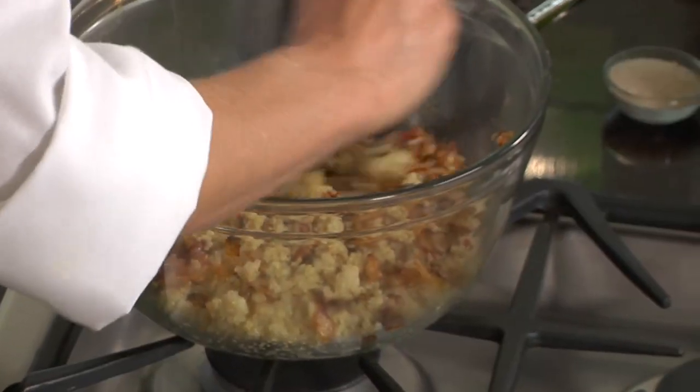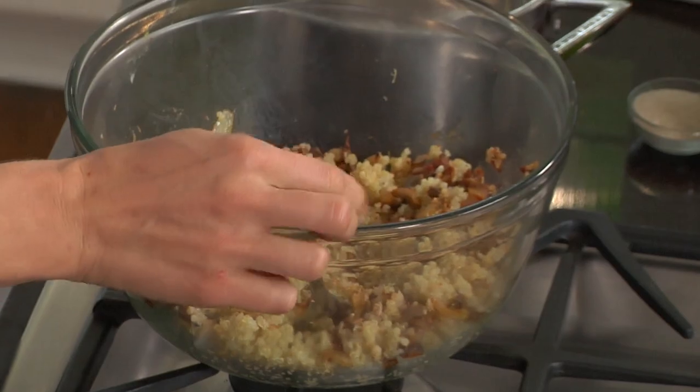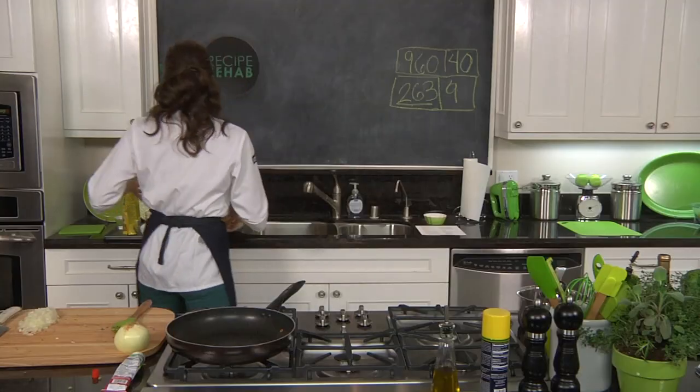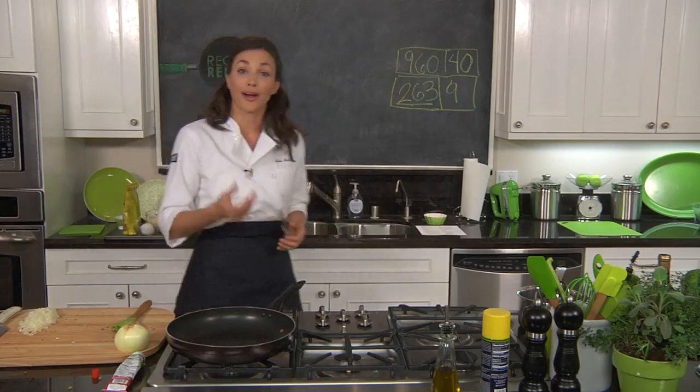This needs to cool off a little bit, because our binding agent for these meatballs is going to be eggs. And if we add eggs now, it might turn into some kind of weird scramble, so let's let that do its thing. And in that time, we can work on the tomato sauce.